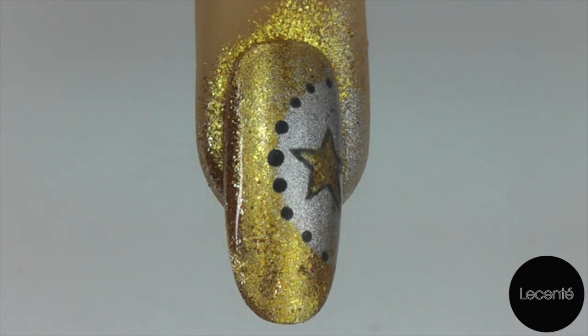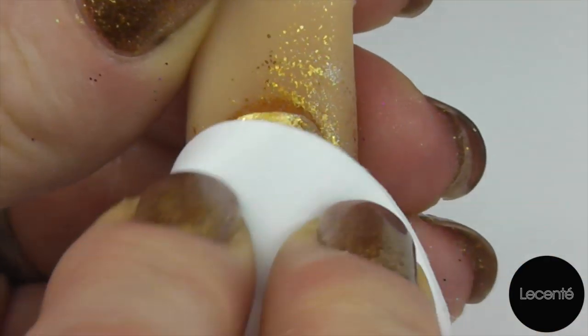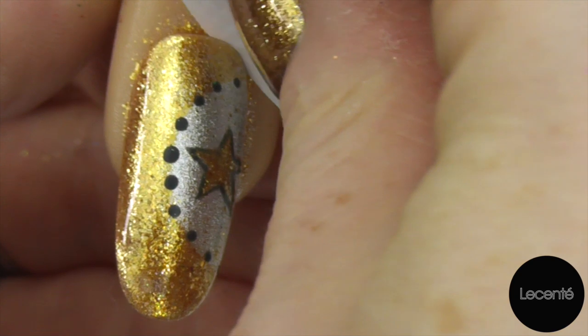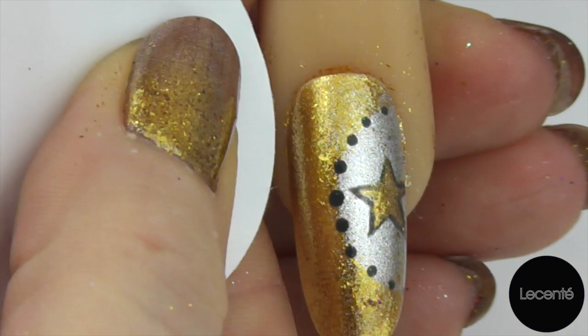Now that our top coat is cured, we're ready to go in with a pad lightly dampened with isopropyl alcohol and remove that sticky top film. If there's any of the stardust left on the skin you can just give it a wipe round and it will remove.